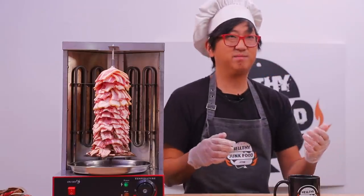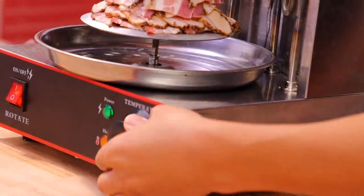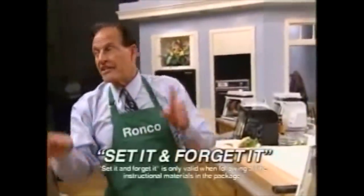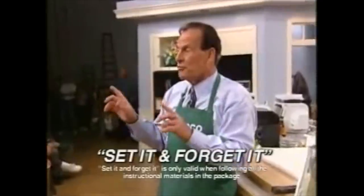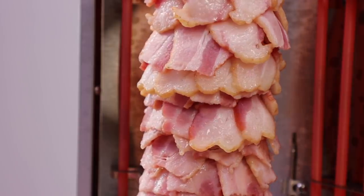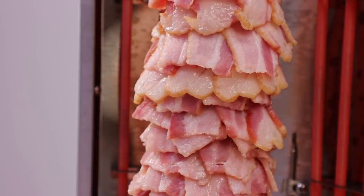Ron something — anyway, we're just gonna put it in our vertical rotisserie, power it on, turn on the heat, and set it and forget it. That's if you followed all the instructional material. Honestly, we're just doing this to make the house smell good. This is definitely like a better version of a candle — 'Oh, your house smells great, what is that?'